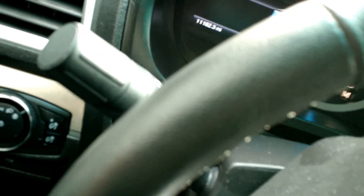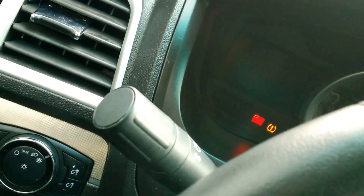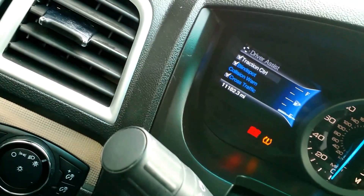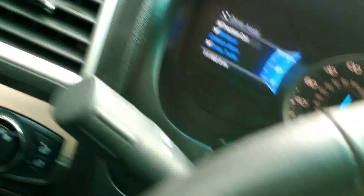Let's turn it off and turn it on again. Traction control. Traction control.